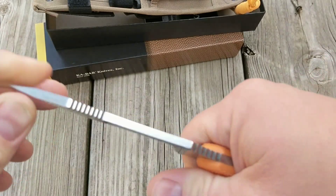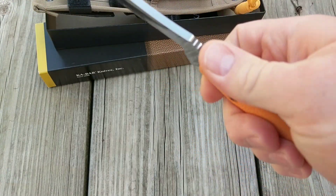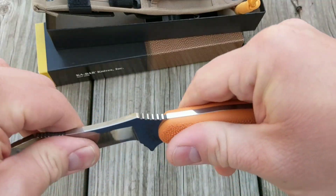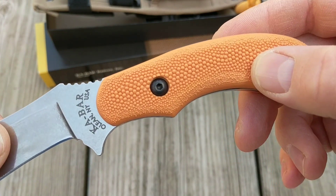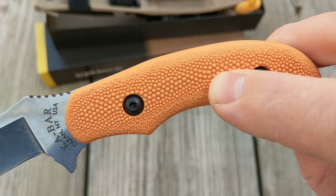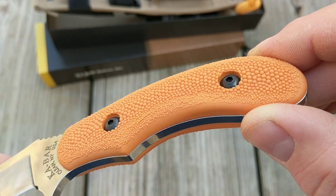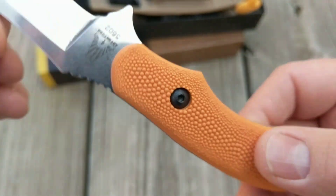These grips — I really like them, especially getting down and dirty with it when you've got blood and everything else all over you, and you're still able to hold on. But when it comes to cleaning, it's kind of a pain to get everything out of all those little nooks and crannies. It took a little bit of brushing to get it cleaned back up.